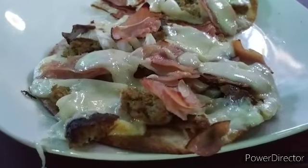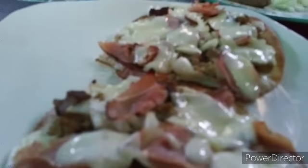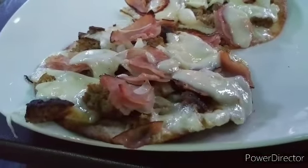Alright, here it is — doesn't that look so good? I should have put some mushrooms on there too, but there it is: our wonderful game day food! I can't wait to munch into that — yummy!